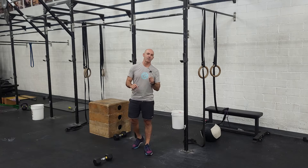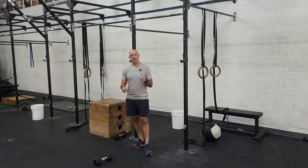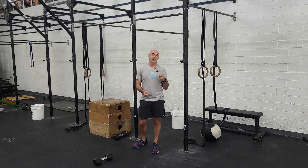In between that, you're going to have 5 rounds of 10 single arm devil's press and 10 toes-to-bar.